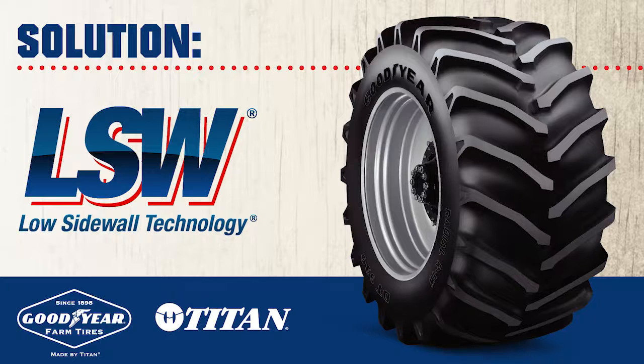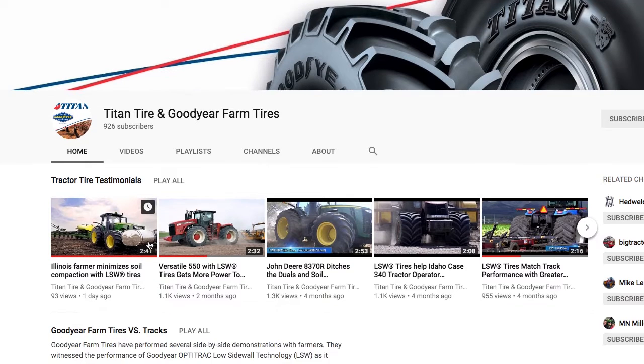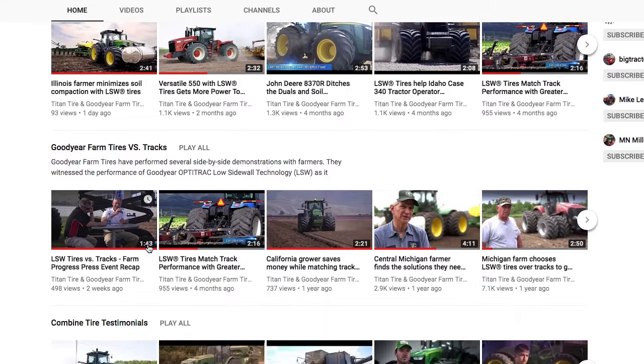And I tried these LSWs. These LSWs are low sidewall and they're really large rim, really wide foot pattern, and they don't slip.